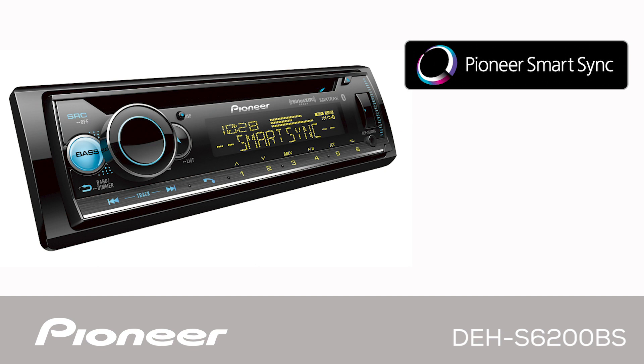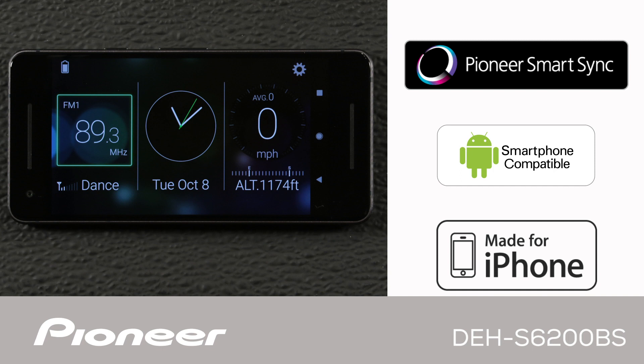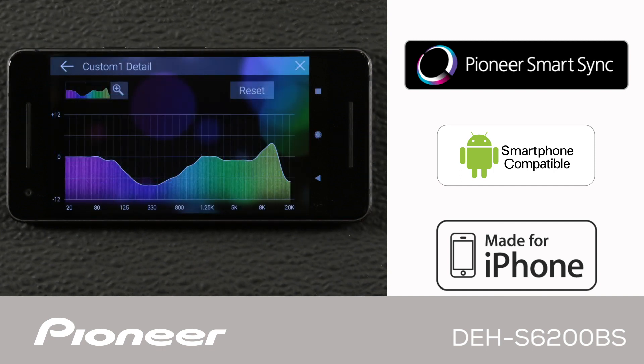The DEH-S6200BS is compatible with Pioneer's Smart Sync app. The Smart Sync app intelligently brings maps, messages, and music together in your vehicle. When using Pioneer's Smart Sync app, the DEH-S6200BS features a 31-band EQ.